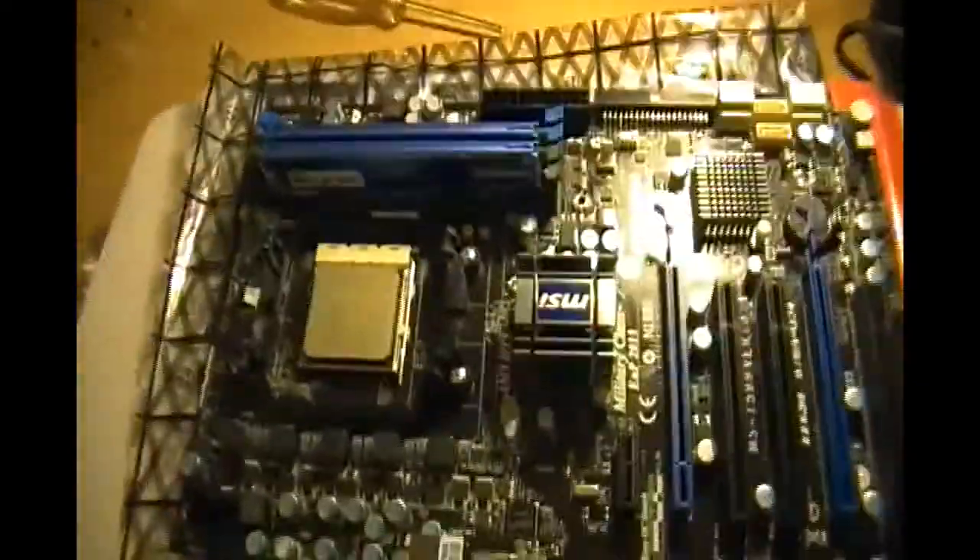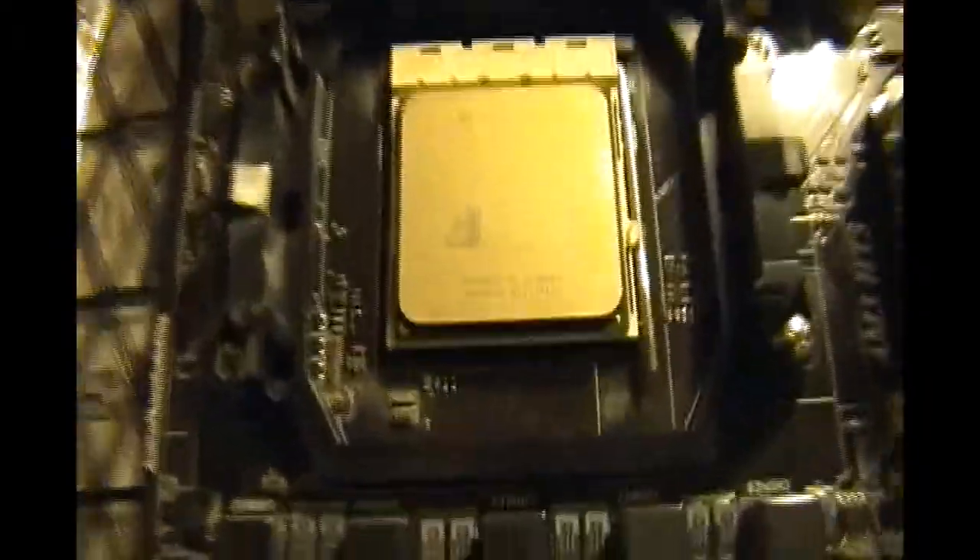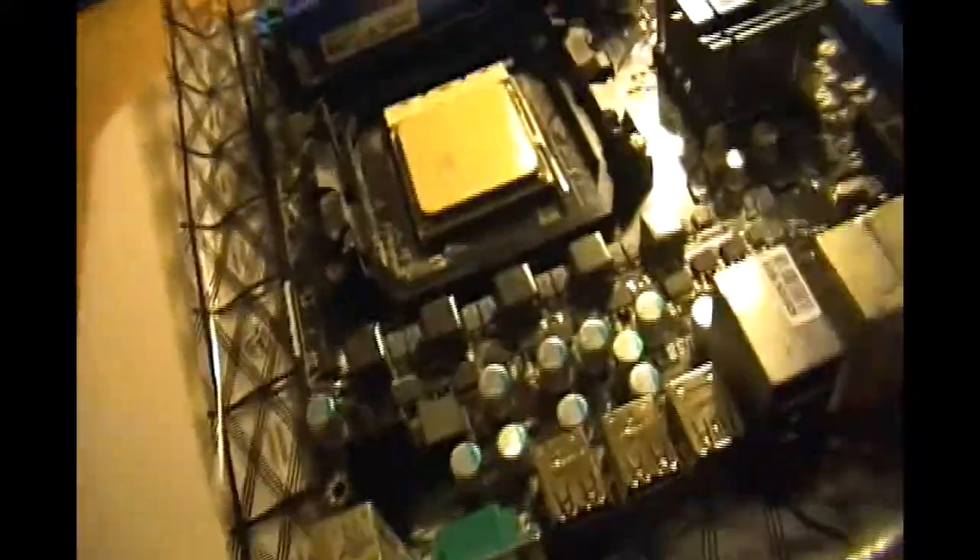Hey guys, this is Karim PC Gamer. It's been a long time, but I got my PC back. Today I'm going to be showing you guys how to install a new CPU cooler — the Cooler Master V6 GT — onto an Asus gaming motherboard with an AMD Phenom 2 X4 AM3 socket. Let's get started. I don't have a tripod, so it's going to be a little weird, so I'm sorry.